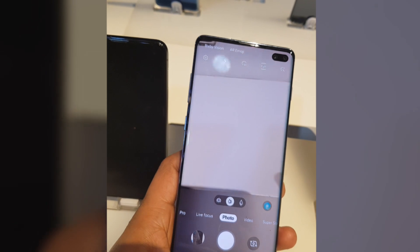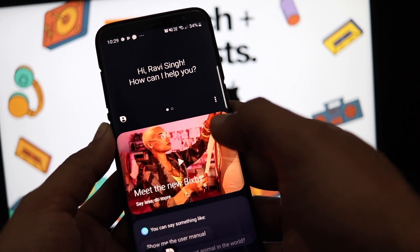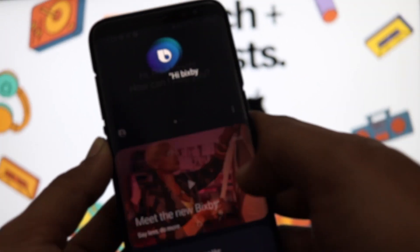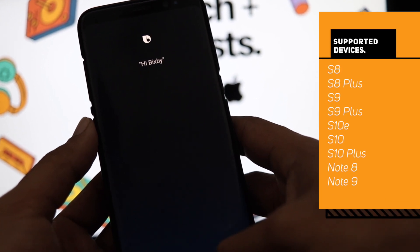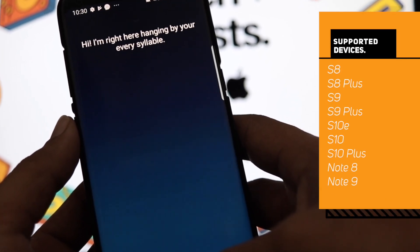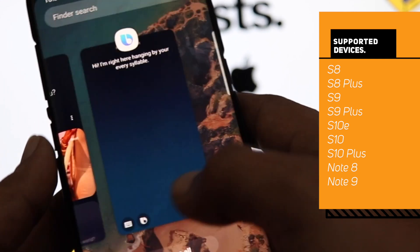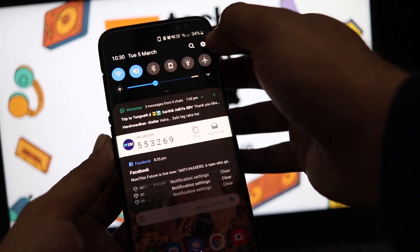Of course, you will still be able to use the Bixby voice assistant as well, but now you can also use the Bixby button to launch apps with a single or double Bixby key press on your S8, S8+, S9, S9+, S10e, S10, S10+, Note 8, and Note 9 devices. However, it doesn't allow you to run Google Assistant — until now.